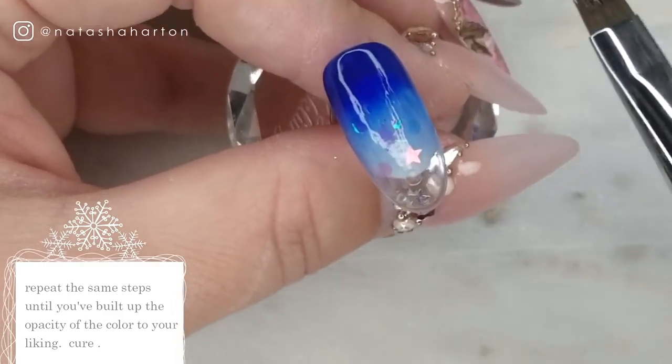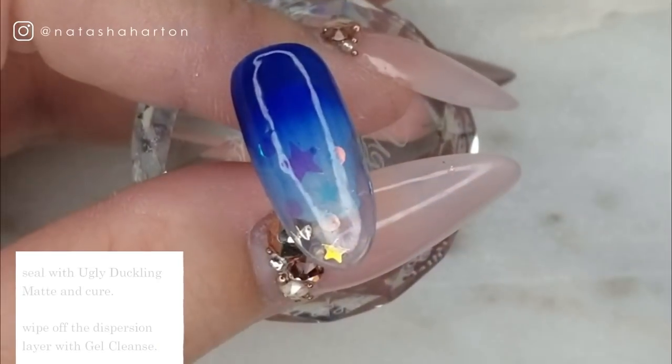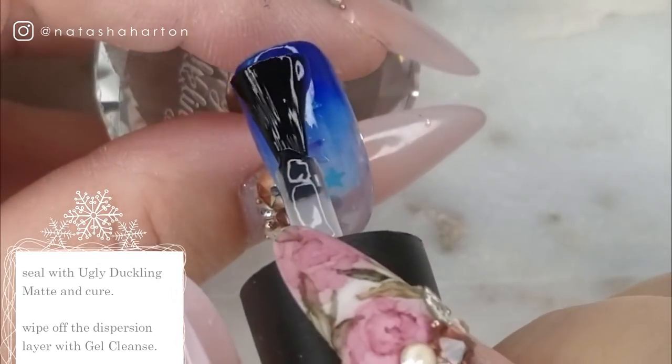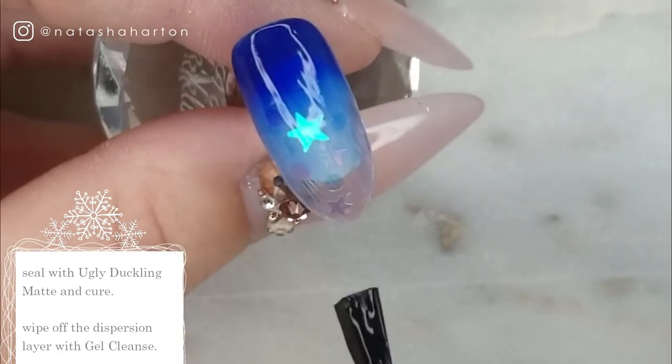Next, because we're going to be sugaring this nail, I'm going to seal it with Ugly Duckling matte. I'm going to do a full cure and wipe away that dispersion layer when it comes out of the lamp.